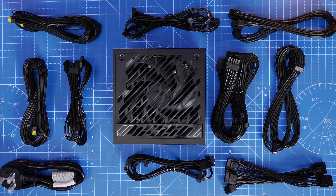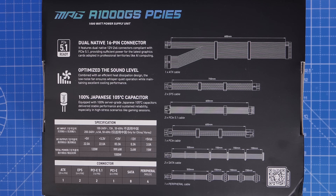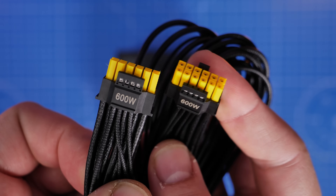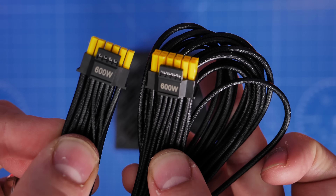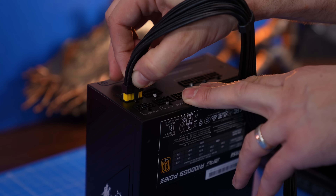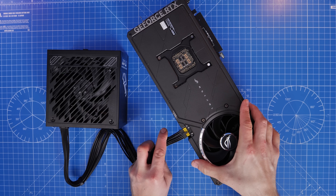It could easily happen with plenty of others — it's not a criticism of this power supply, just of the potential setup you might be doing. If I spill all the cables out on the desk, you'll see there are a few here but not as many as you might think. If you look at the back of the box, you'll see a list of included cables, and you can usually get this on the manufacturer's website. This power supply includes two 12V 2x6 power connector cables — the 600-watt power cables with yellow connectors — so instead of using four 8-pin PCIe power cables, you use this. It looks neater and tidier, and you can see when it's fully seated.